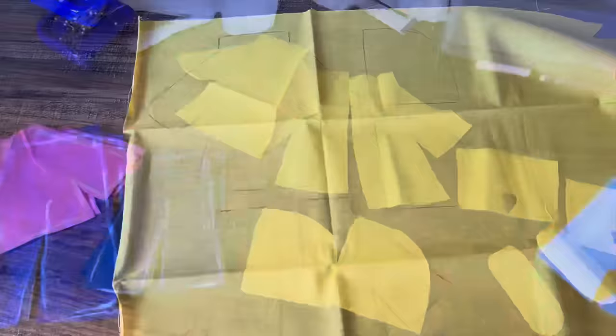For Coraline's hairpin, I just drew a tiny little dragonfly onto a piece of foam, cut it out, and painted it. Finally I just used a bit of hot glue to place it on her head and she was finished!